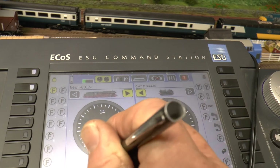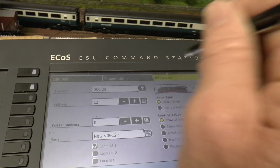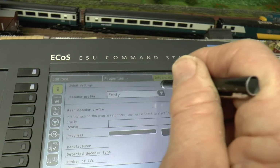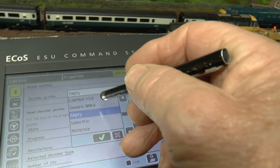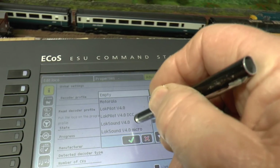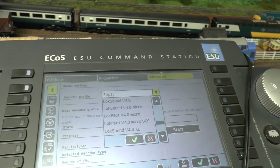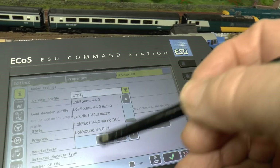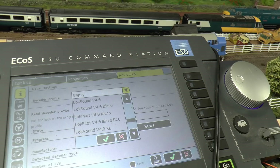The other thing is going to advanced - edit loco, advanced, decoder profile. It shows up as empty. This is what I read: on here there's Digenic MRMA, there's all these - Loksound 4, Loksound 4 Micro. But there's no Loksound 5 on there. So that's where I'm thinking - and I could be wrong, I know very little about them - Loksound 5 has not been programmed into the ECOS. I just don't know what to do.